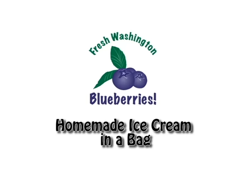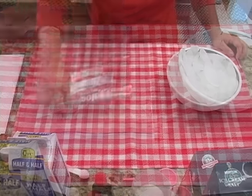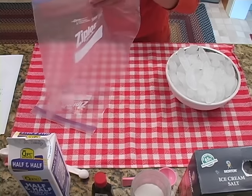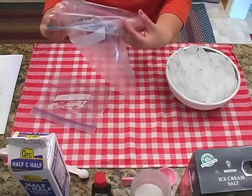Hi everyone. Today we're going to make a very special treat — we're going to make ice cream using our Ziploc bags. Any gallon size bag will work as long as it closes tightly. We're going to end up shaking a lot, so we don't want anything to come out.